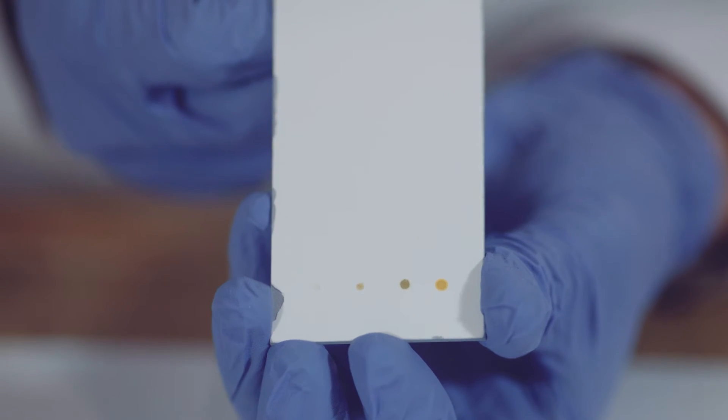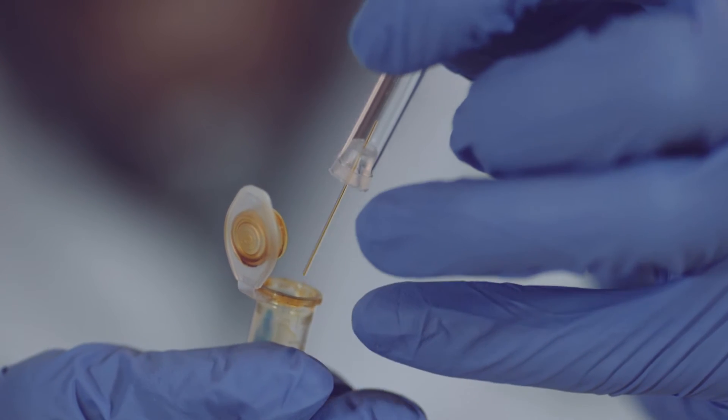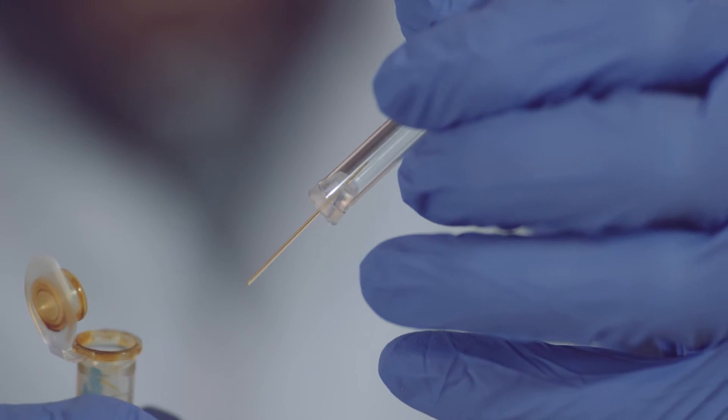The fluid will be released on the plate's marked spot. Use a new capillary tube for each different sample or if you notice that the capillary tube becomes clogged by a small amount of plant material. Allow the plate to dry for 30 seconds.